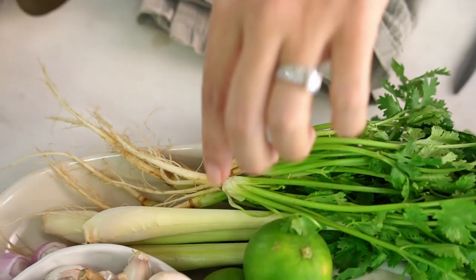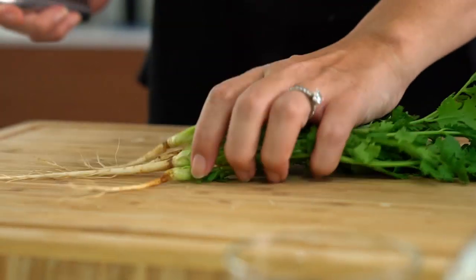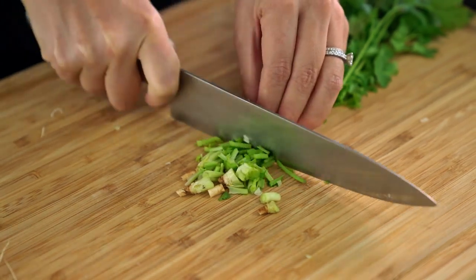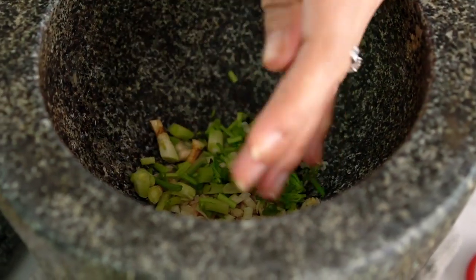Next up, coriander roots. You'll find this a lot in Thai cooking — we use a lot of the coriander root. It has a really great flavour. And I know a lot of you don't like coriander and that's perfectly fine, so just leave it out.